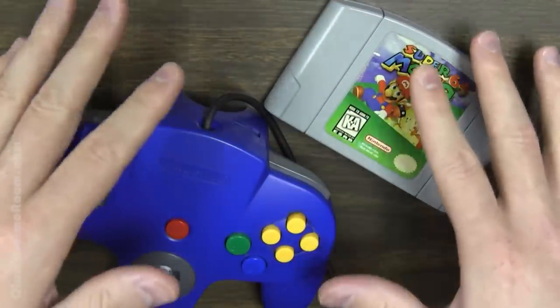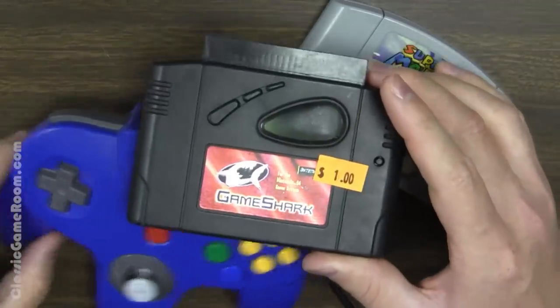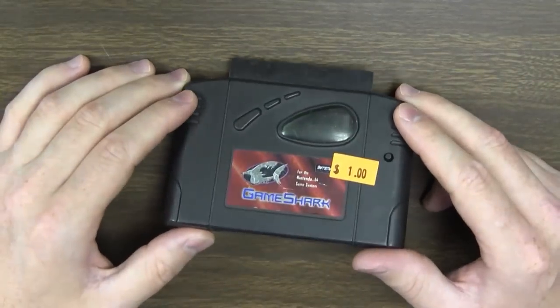And I know this is still going to be a problem for you guys, but that's not really my concern. Because I now have in my possession — get out of here, ugly controller — I now have in my possession a GameShark.